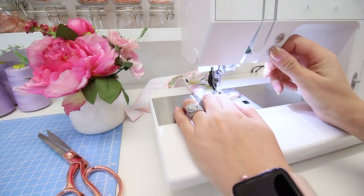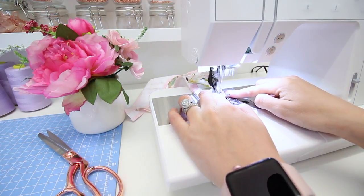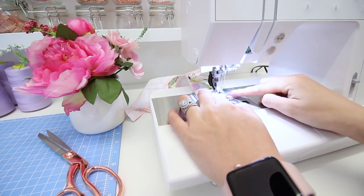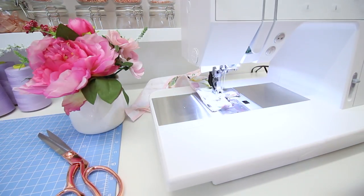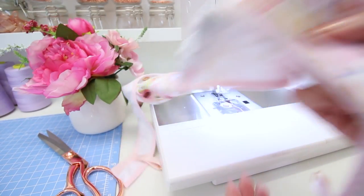I'm just going to go over this a couple of times to make it nice and secure. Then I'll do the same for the other side.